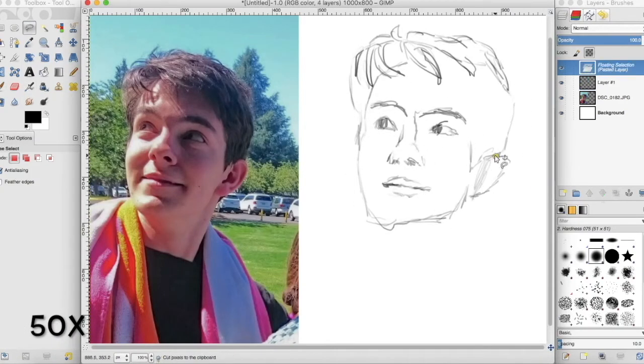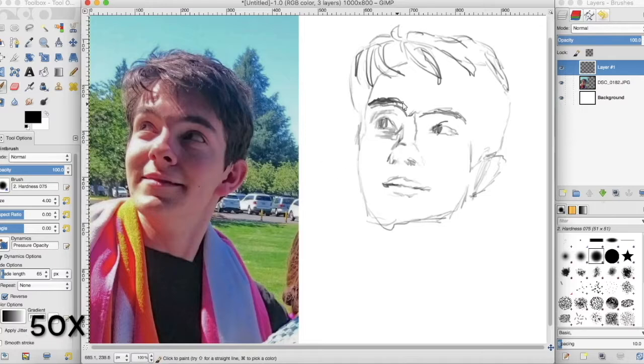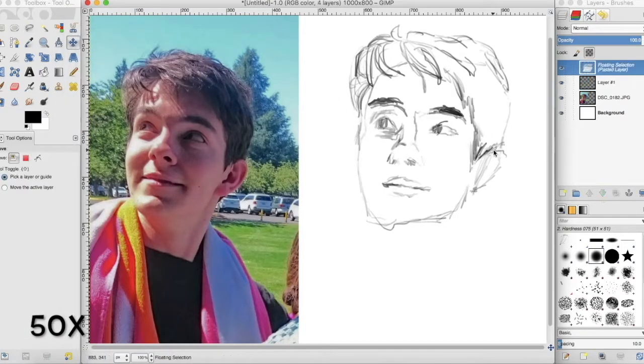Draw the outline — give yourself something to work with. Compare it to the original, try to make it as realistic as possible, but don't fret it yet.